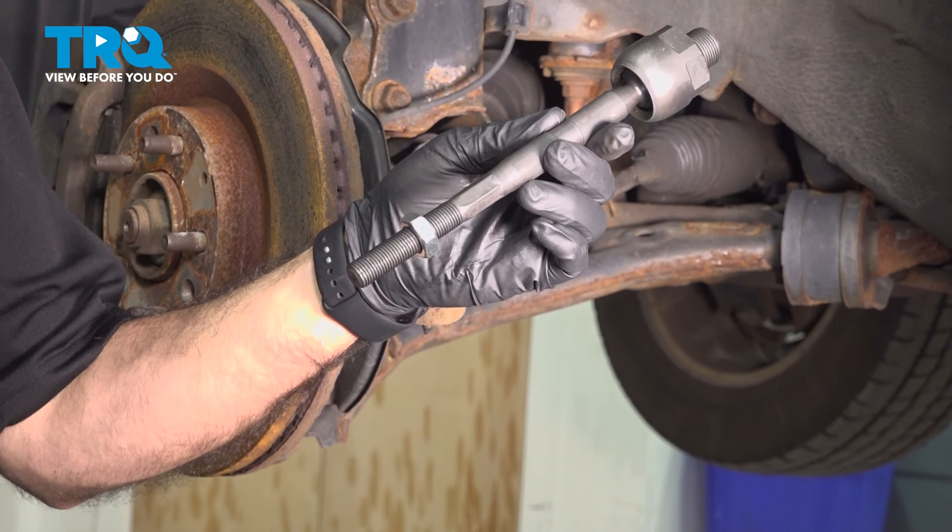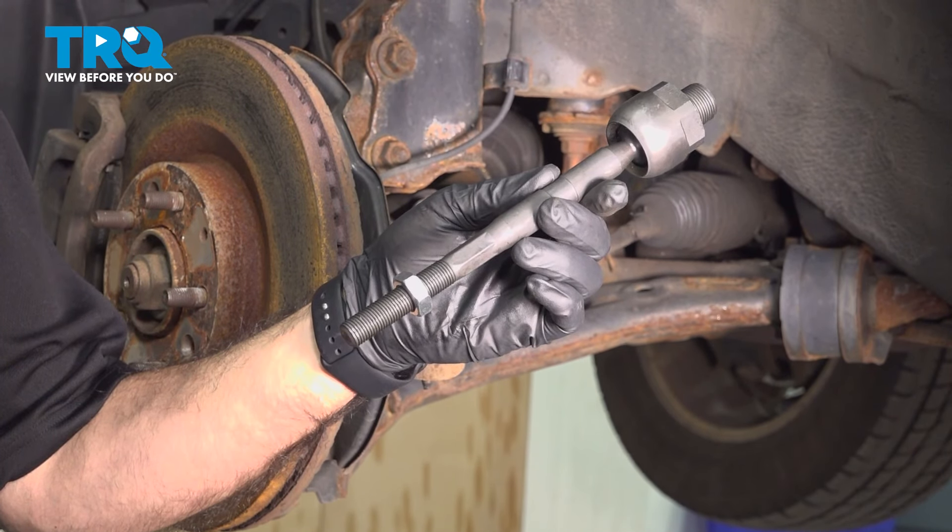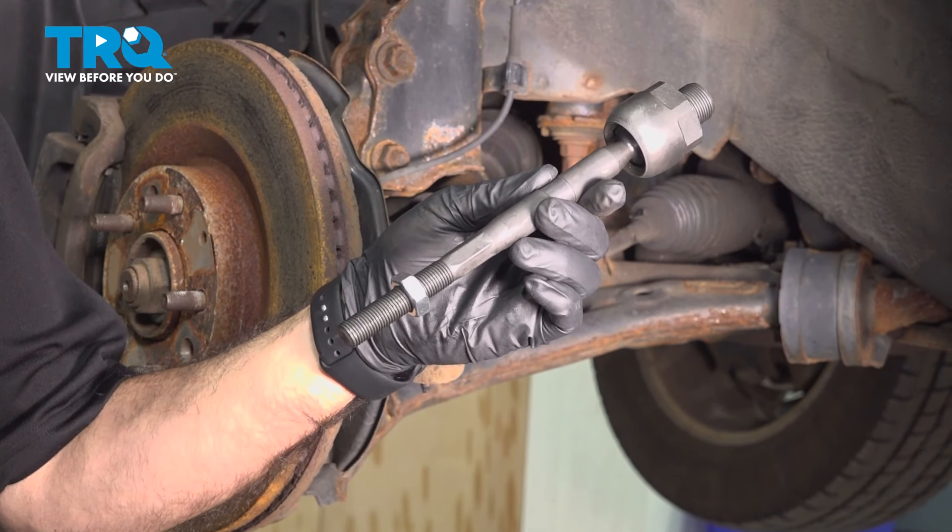In this video, we'll be replacing the inner tie rod end on a 2007 Mazda CX-9. It's going to be the same process for the driver and passenger side.